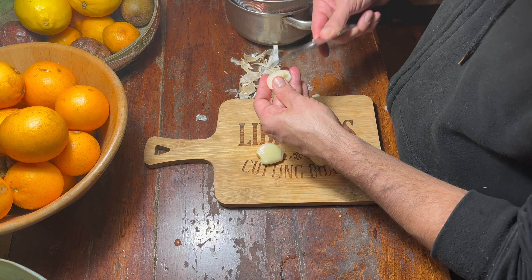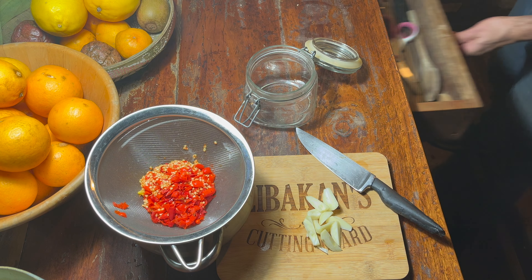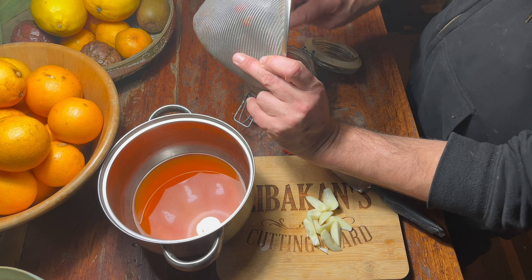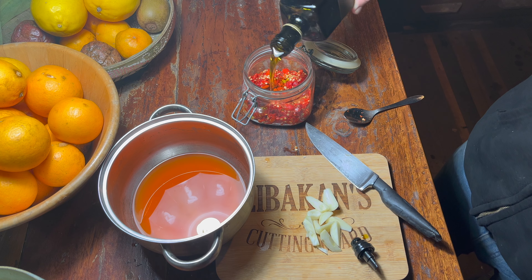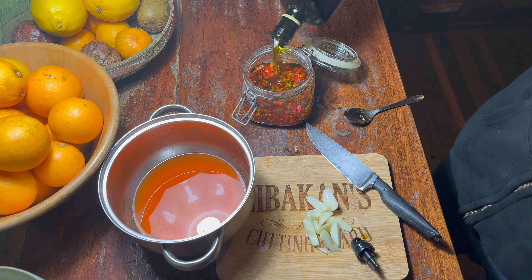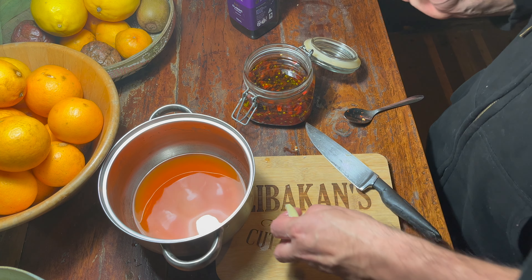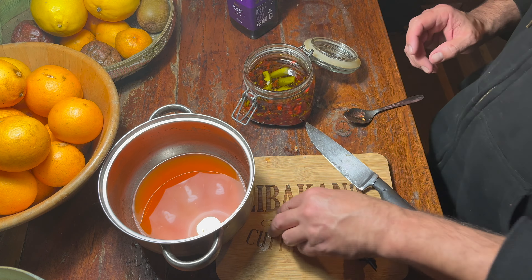Chop a little garlic for additional flavor, but you don't have to — or you can put anything else you want. Add the oil, extra virgin olive oil, cold pressed. Put your garlic in, fill all the way to the top, and seal the lid. And there you go — voilà, you have chili oil. Or you'll have it in about a week or so.